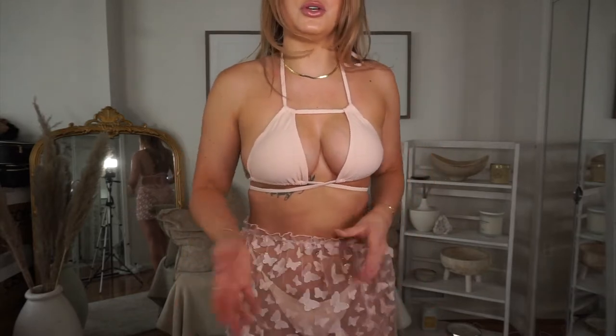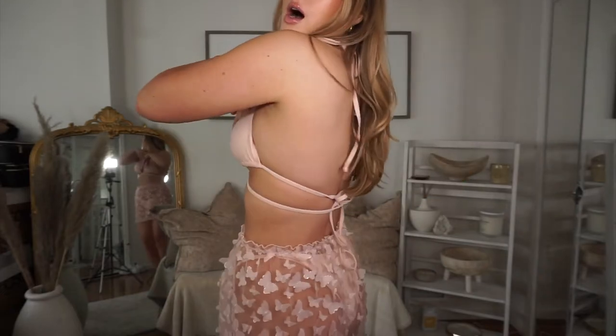I have mixed emotions about this one because I like the top — I just hate the bottoms and the skirt. We have like a little butterfly moment going on, which looked so much cuter in pictures. The top is really cute and unique — I never wear anything like this with the tie rounds, so that's really cute. The bottoms are these kinds of bottoms — you can see they're kind of sticking.